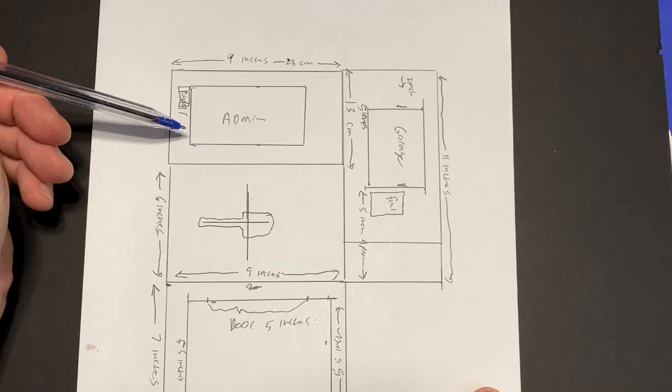So, with all that out of the way, let's get to work! Going back and consulting my original plan for the project, I see that it's time to move on to work on the administration building. Checking the dimensions I had ruled out, it's going to be 9 inches wide by 5 inches deep.